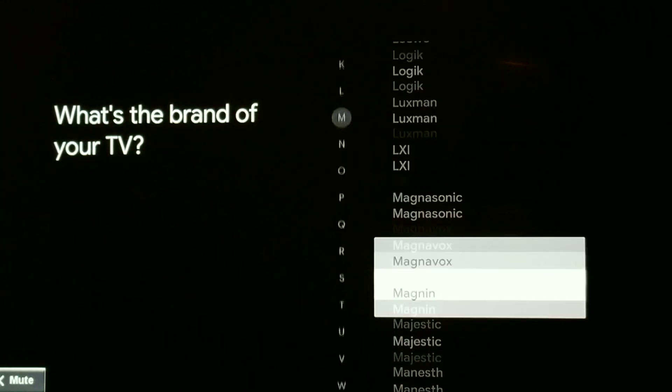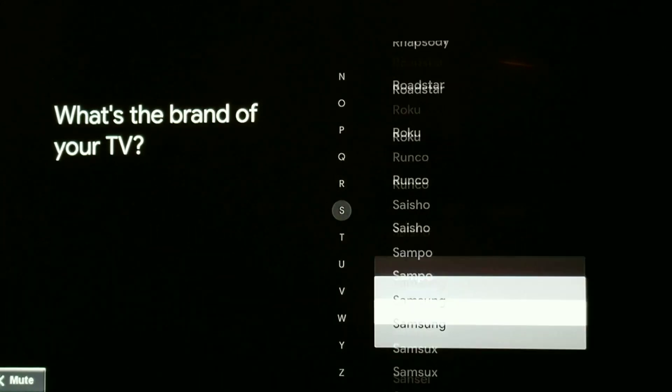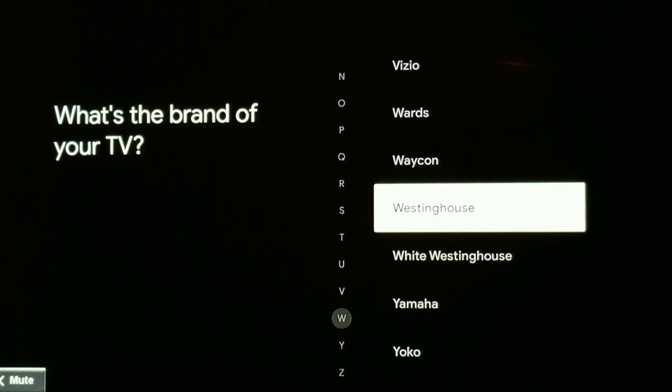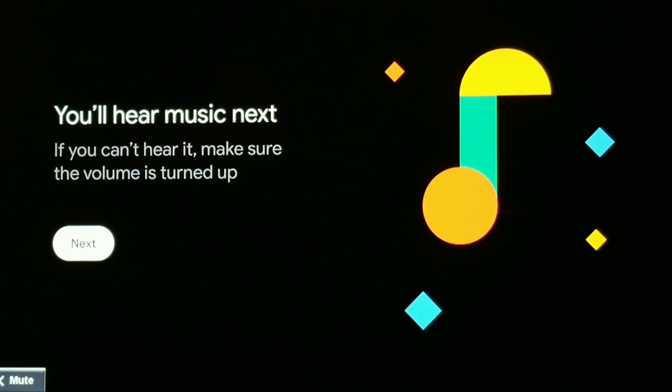This is a Westinghouse, so I'm going to scroll all the way down to the W's to choose my brand. I also have a Hisense — basically a no-name brand in the other room — and the same thing, it was not wanting to pair. So I'm selecting Westinghouse. We have volume, power, and input. Let's start with volume. I turned the volume down on purpose so it won't be loud in the video.